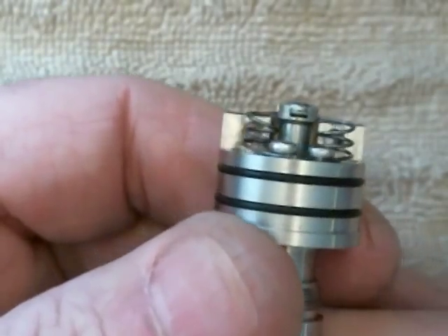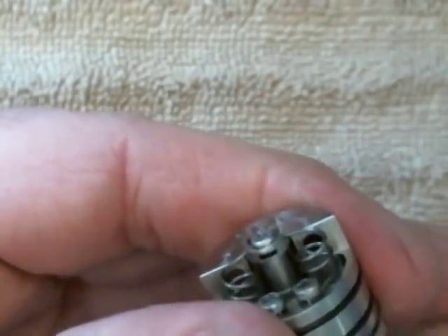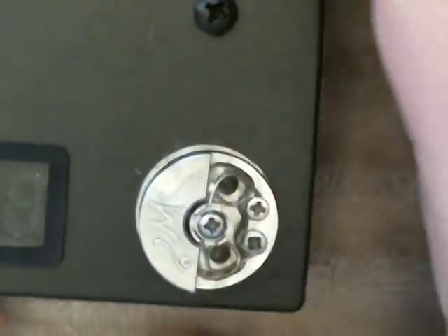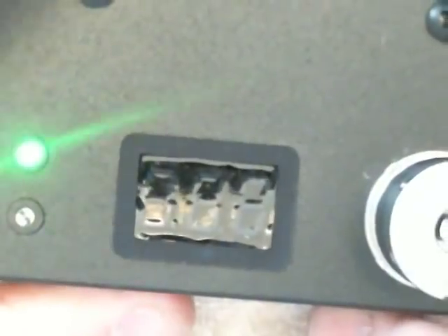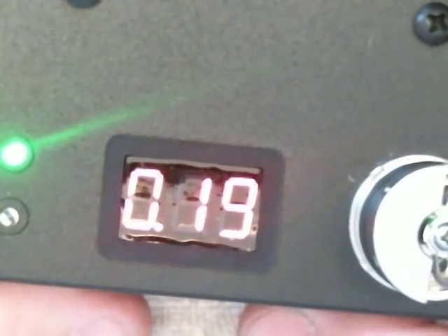And that's it — now it's three wraps on each side. Let's see how it fires and check the resistance. It's just under 0.2 ohms.